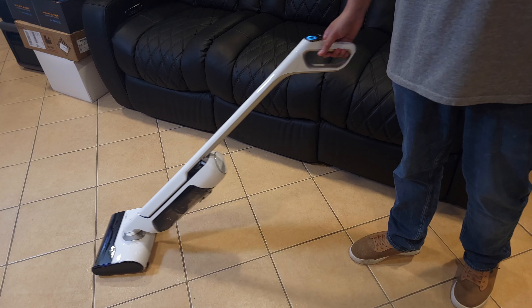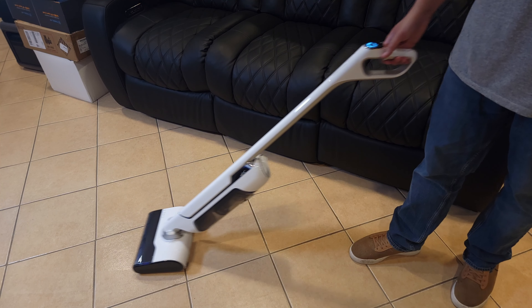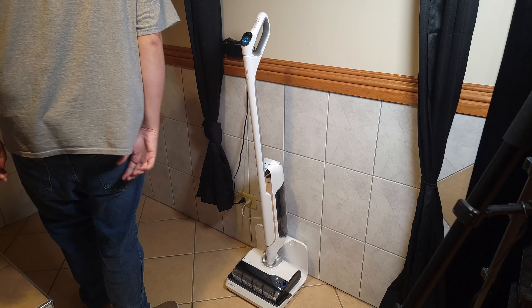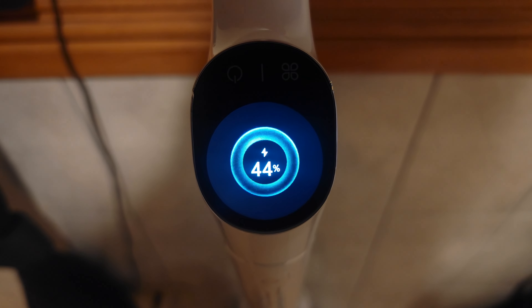This does have a self-cleaning mop so unlike a regular mop you're not spreading around dirty water. Instead, it continuously cleans the mop head and applies fresh, clean water as you move.